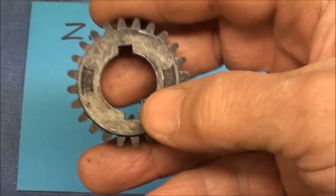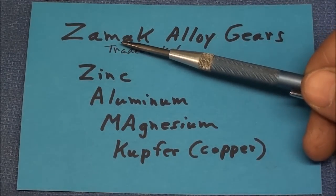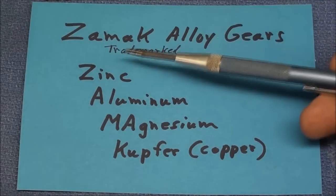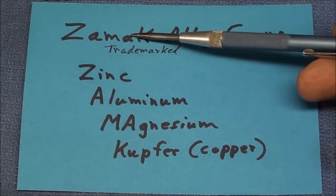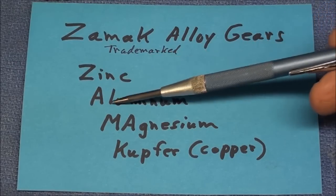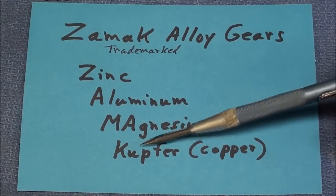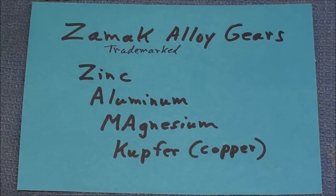These gears are not aluminum — they are of an alloy called Zamac. There are many other parts on an Atlas lathe also made of Zamac alloy, and that's a trademark. What does Zamac stand for? It's really an acronym. It contains zinc, aluminum, magnesium, and Kupfer. Kupfer is German for copper. So those are the alloys that are in these gears.